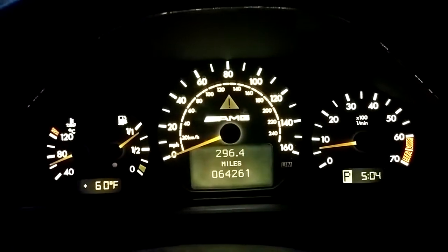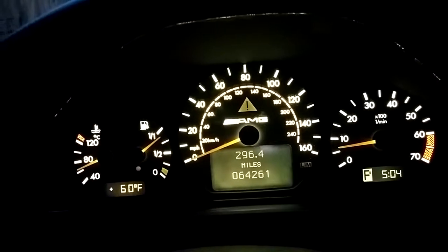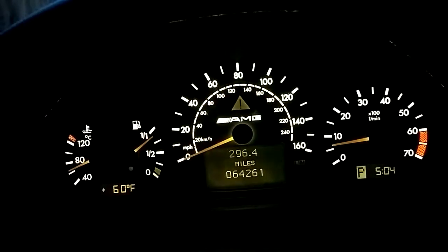It's a very even, uniform, bright — very bright cluster in comparison to stock. And it's still dimmable; you can still dim it out and bring it back up, all that good stuff.